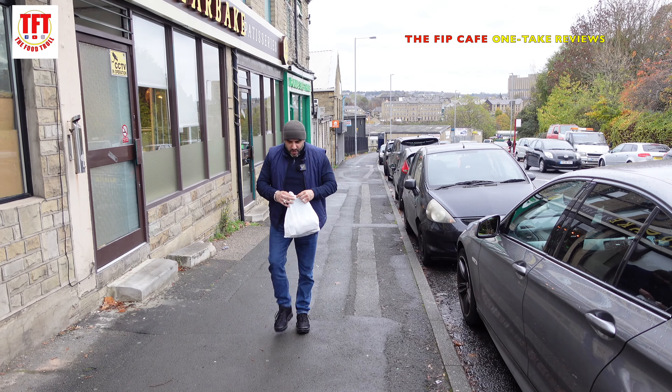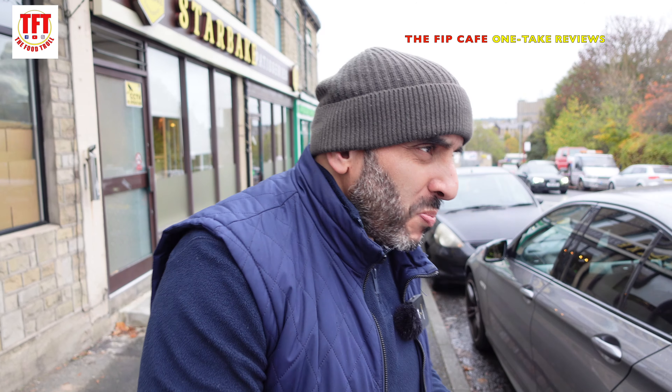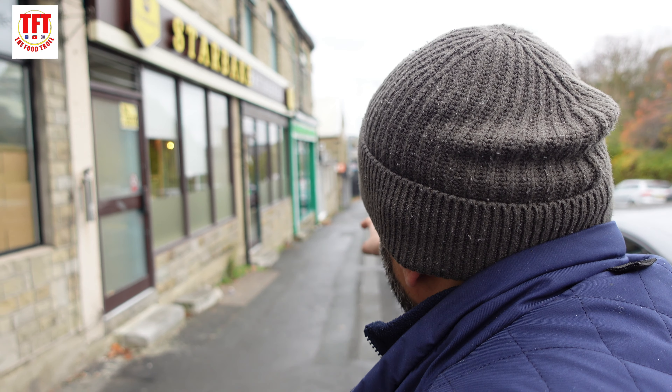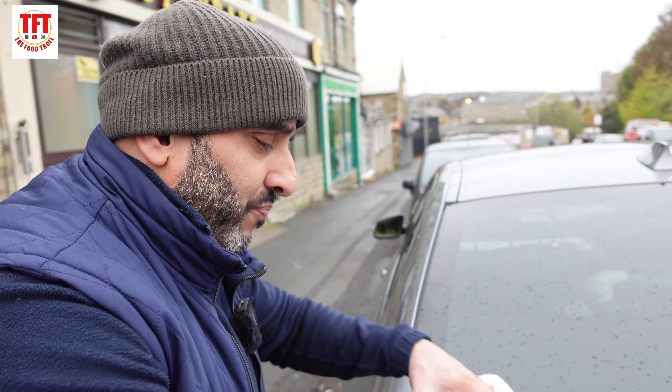Welcome back, it's TFT and we are back with another street food review. We've come to Lister Hills Road to a place called Flips Calf, just down there on your left. We heard quite a lot about this place and actually came down to try out their pizzas, but apparently on a Sunday they don't do pizzas. So I asked what's your next best thing, and he said try our desi breakfast.